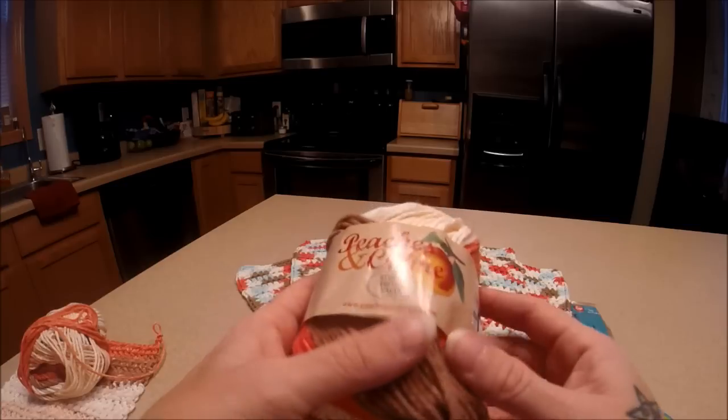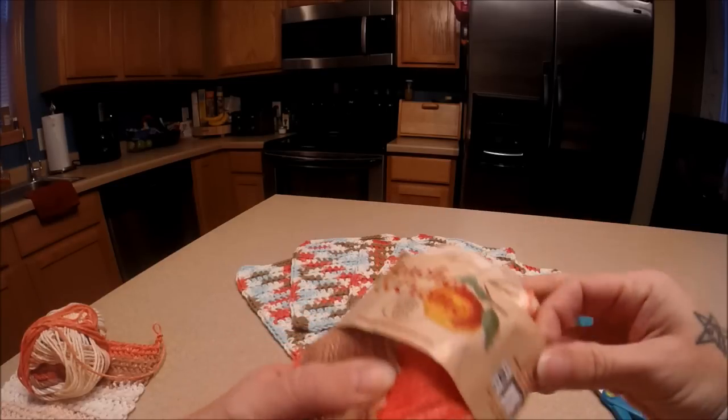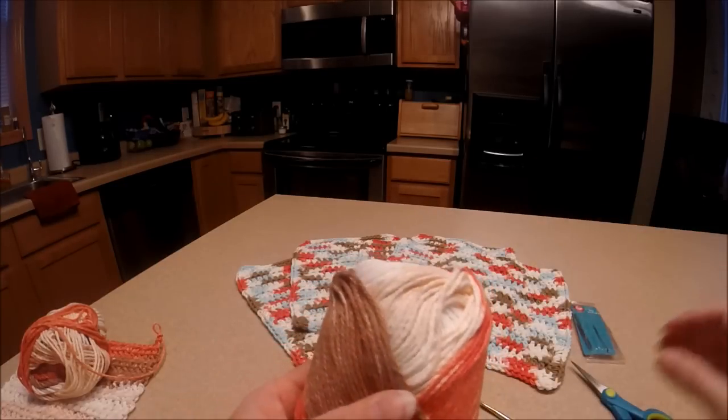This is super easy. It takes about a half hour to 45 minutes to make one.